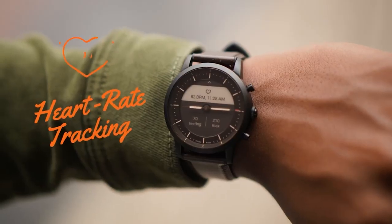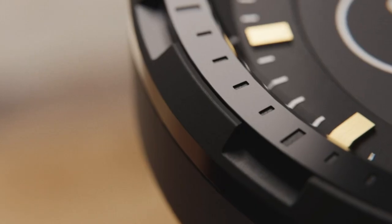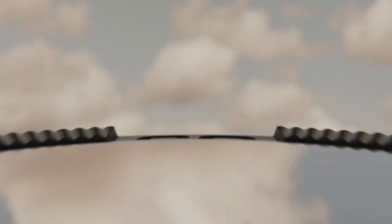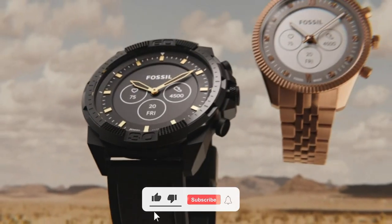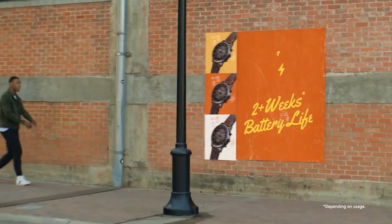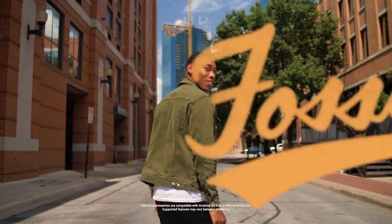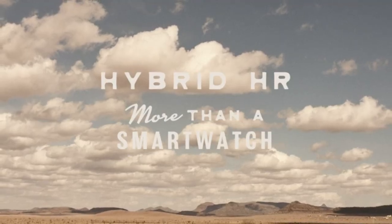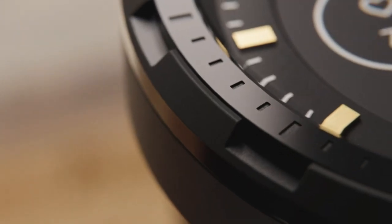The Fossil Hybrid HR supports notification sync, so I was able to read emails, messages, and DMs without taking my phone out of my pocket. Whenever I received new notifications, the watch alerted me through vibration, ensuring I never missed anything important. The biggest advantage of an e-paper smartwatch is that it consumes very little power, and this watch offers 2 weeks of battery life on a single charge. Even if you run out of battery, you can charge it to 80% within 1 hour using the included fast charger.